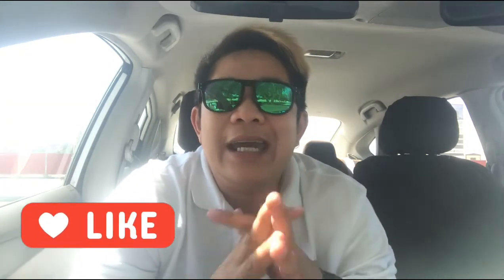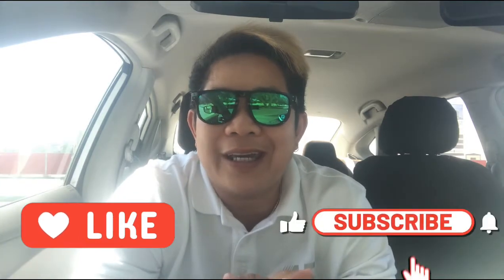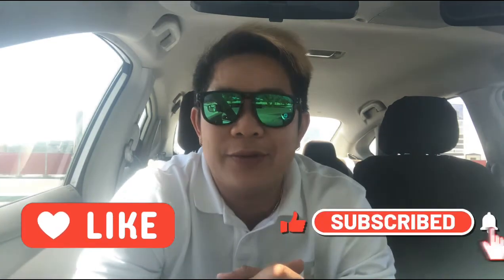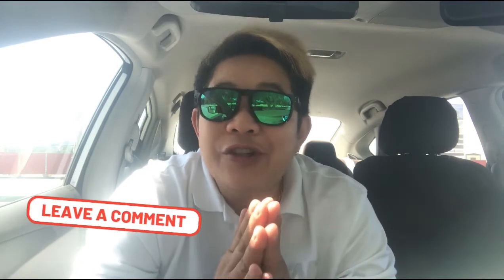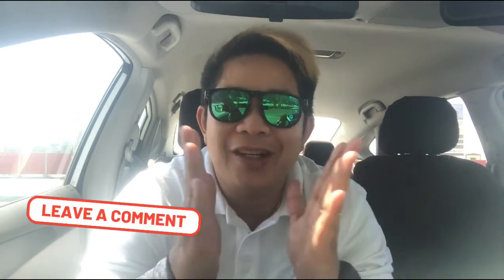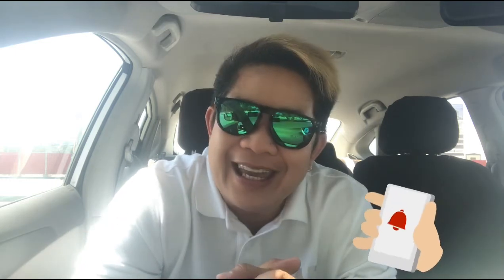Hi guys, thank you for watching my video. Shukran — please press like, subscribe, hit the bell button for more notifications and more videos. Any comment, I appreciate. Enjoy, safe driving. God bless us all. Shukran again.